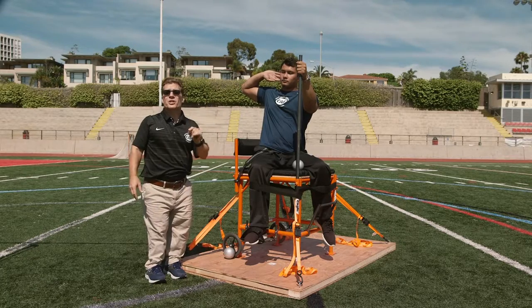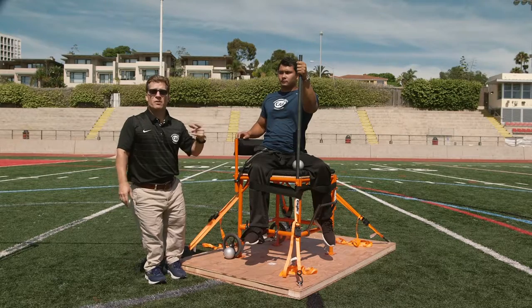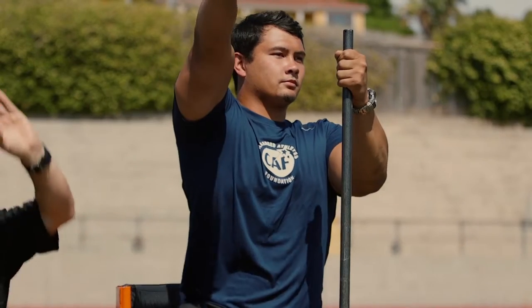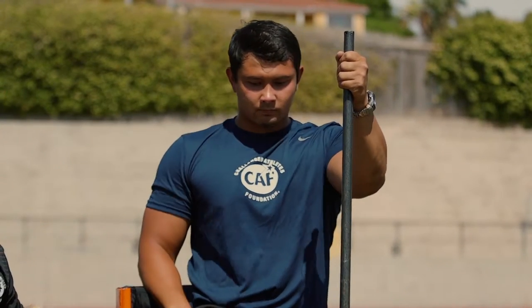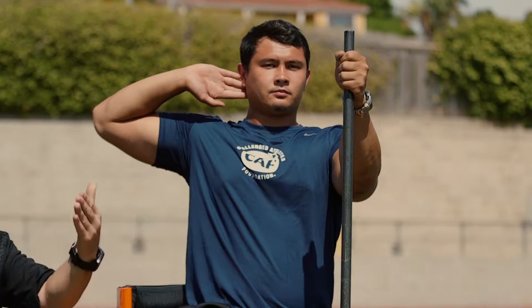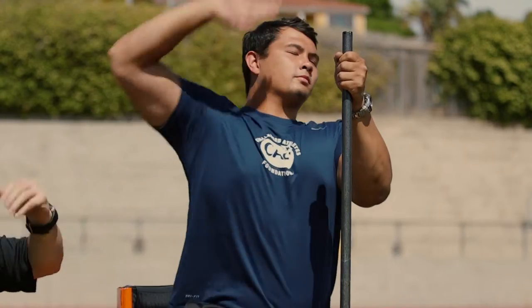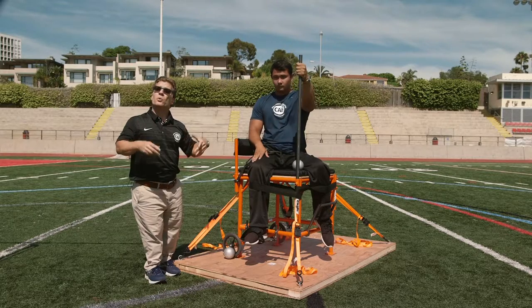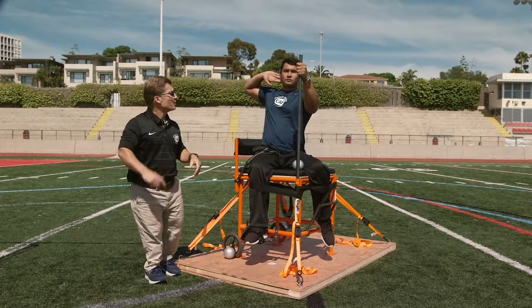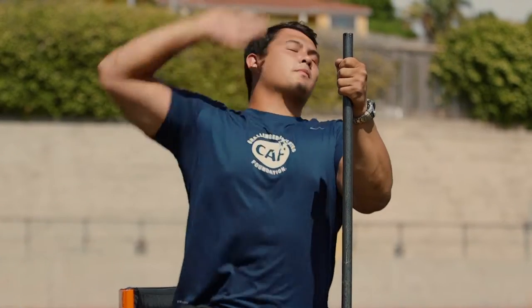There are three different positions or techniques that Justin could throw from. One would be just a rotational — Justin would rotate back, come through, proud chest, and release forward. The second would be what we call a linear position — he would just come back without any twist and explode forward and release. The third, which works well for Justin, is combining those two movements: Justin will rock back and rotate, then explode forward and release.